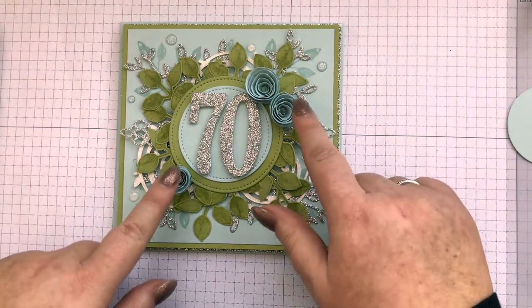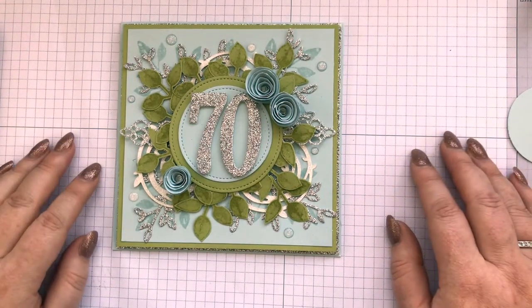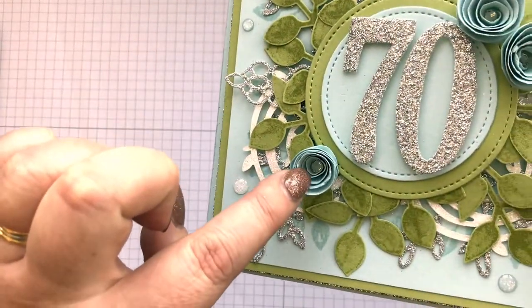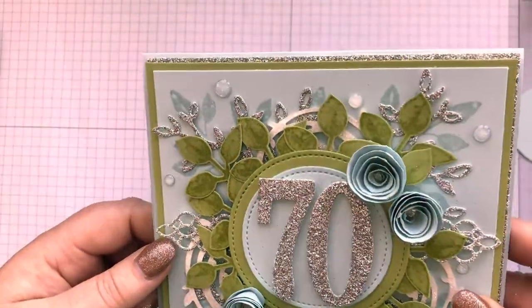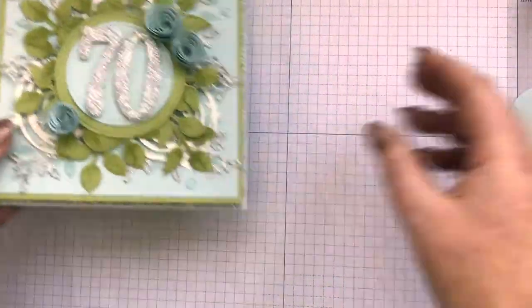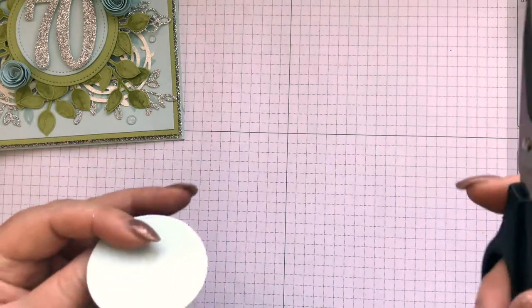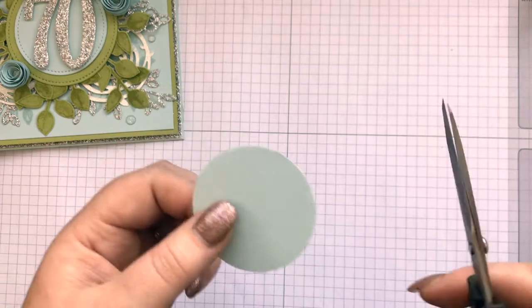I'm actually here to show you how to make these little flowers — it's been years since I've done them but they did look rather cute. You can have them like this, and if you look closely, I've put a rhinestone in the middle of each one. There are various ways, but basically you start off with a circle. There are dies out there that do this, but you really don't need them — just any size circle.